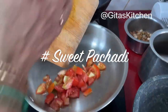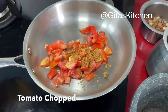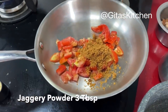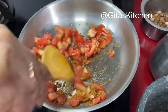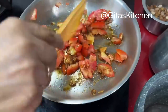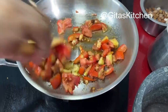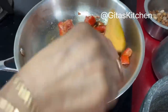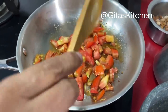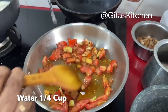For the sweet pachadi, I have taken one dry red tomato, chopped into pieces. I'm adding 3 tablespoons of jaggery powder to it and over a low flame, cook it together. If you don't have jaggery powder, you can use sugar also, but I always prefer jaggery over sugar as a healthier option. Allow it to cook well. I'm just adding a quarter cup of water to this.